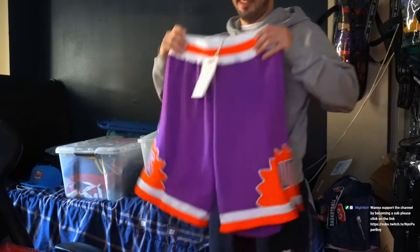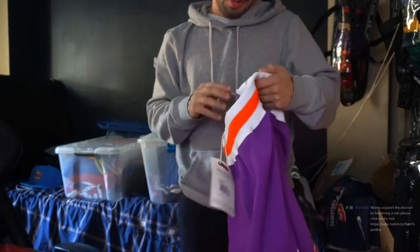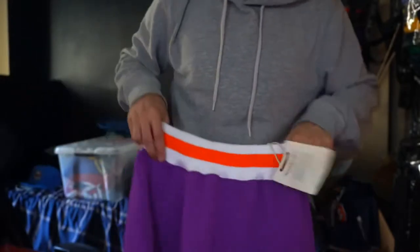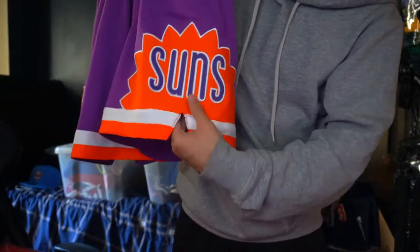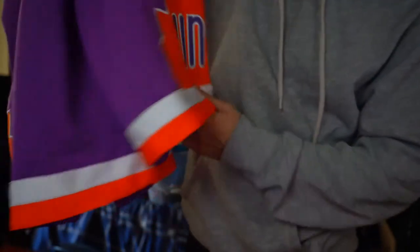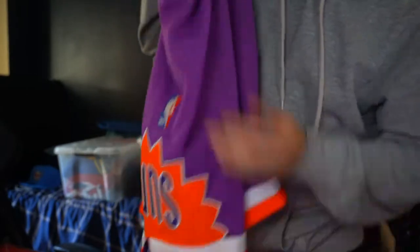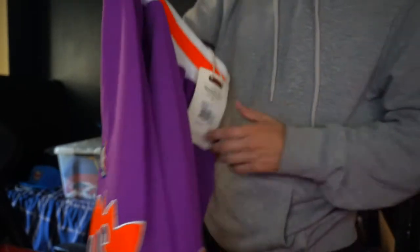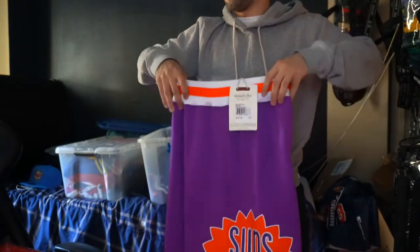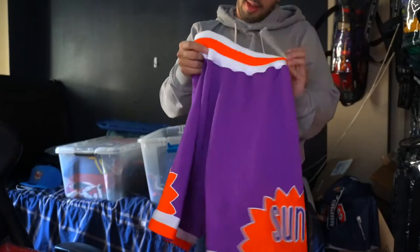I also like to preserve my joggers — whatever you want to call them. The Phoenix Suns shorts right here, 91 to 92. As you can see right off the rip, you got the Suns patch and you got the NBA logo on that. You could just kill it with the CB 34s.